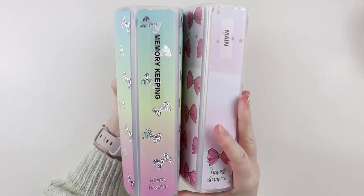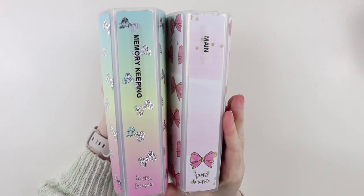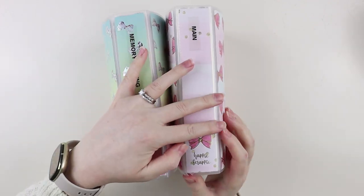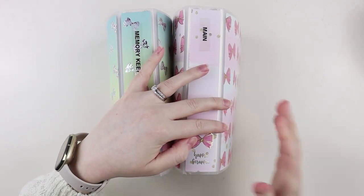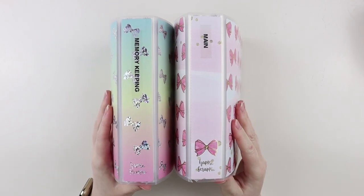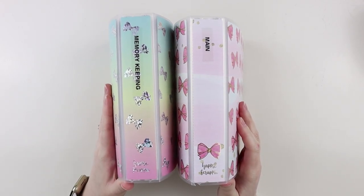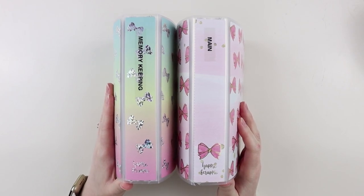My two main kit storage things are these two Happy Scrappy albums that I use for the kits I've kind of assigned for different weeks in my main planner, which is the planner that I plan for myself off camera, and then my memory keeping planner, which is the planner that I film for YouTube and do voiceovers with.